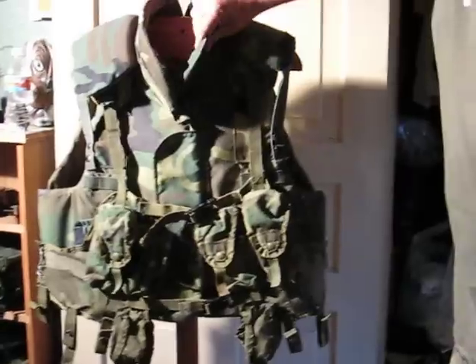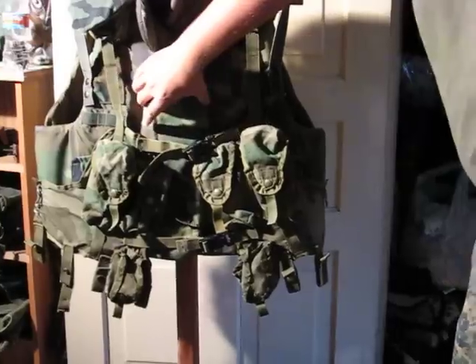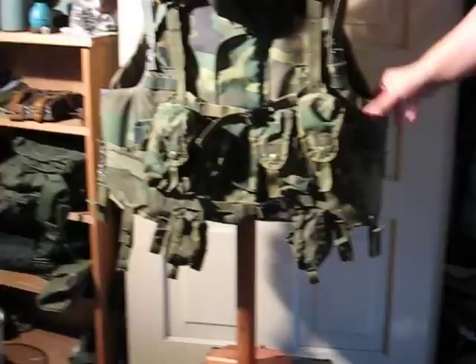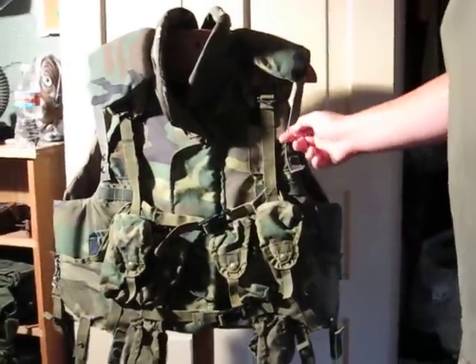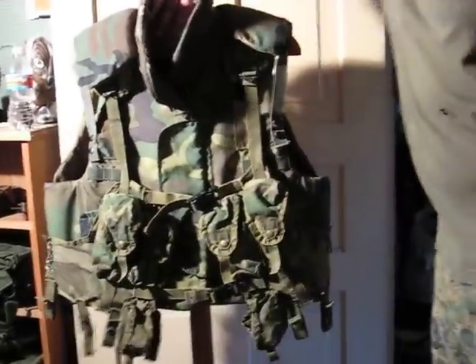It has a ballistic collar. In the front, you have about 2.5 inches of overlap right here. It has shoulder pads that you unsnap from here and in the back, so you can put your suspenders under it. And it has elastic here.